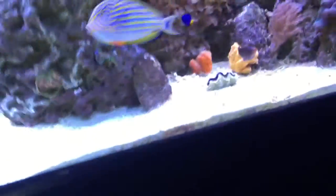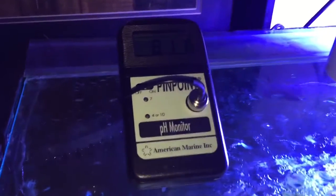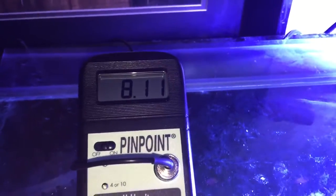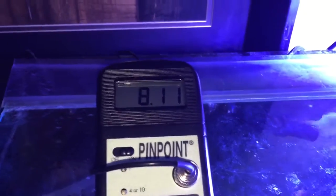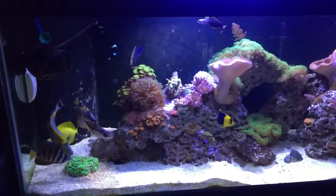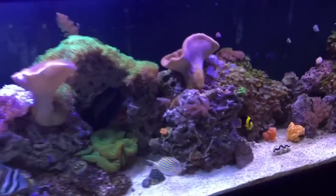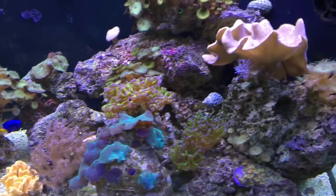I think the water quality has improved significantly with the second skimmer. The other important thing I just added was this pH monitor — as you can see it's reading 8.11. I just did a water change; it was running right at 8 during the day and now I've brought it up to about 8.1, which should help. The magnesium levels have also been kind of low, so I've been dosing magnesium as well.